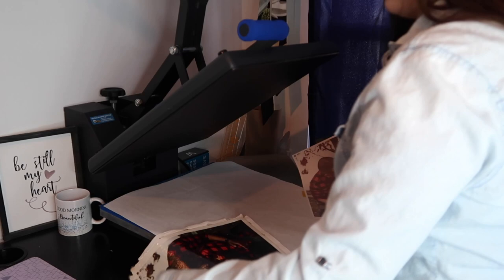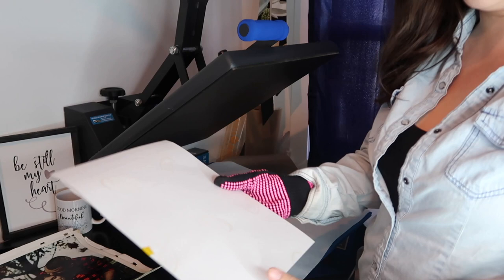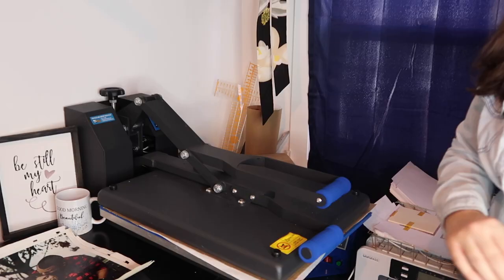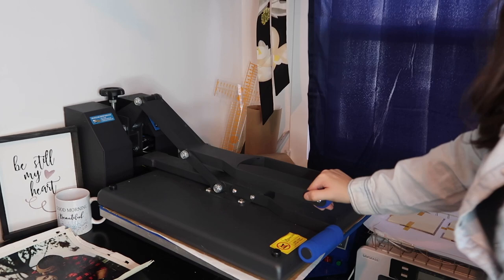Oh, look at that — that is gorgeous! We're going to do this one next, flip it with the paper facing up. I'm going to adjust the pressure and press it — I've never pressed this flat one so we'll see how it turns out. I'm sure the heat will bend it. Oh man, I love how these turned out!